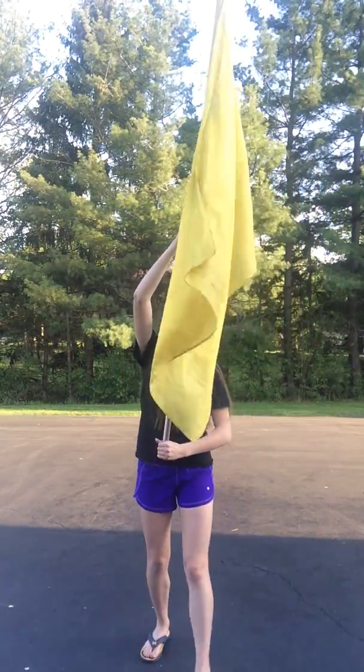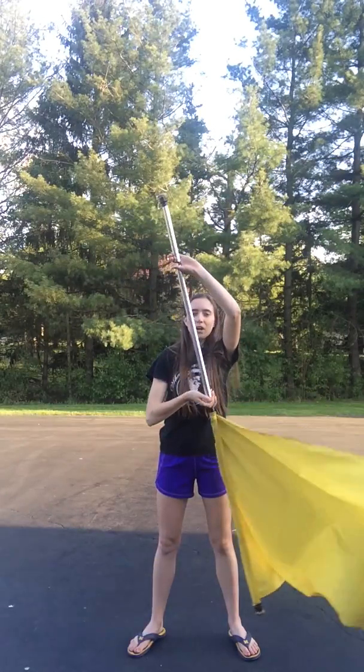Now we're going into the louder section — it's staccatos first. This is at 1 minute 40. You're going to start with some cones and then go into what we like to call the slinky toss. You're going to do four counts of cones — 1, 2, 3, 4.